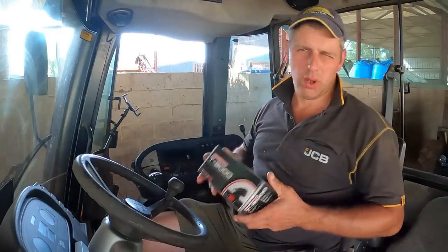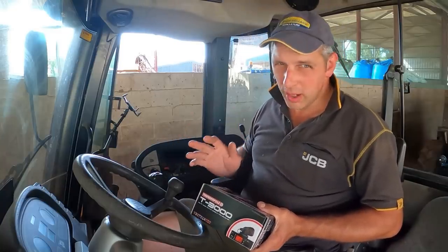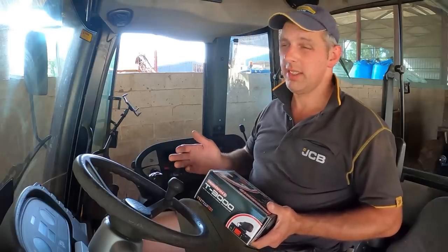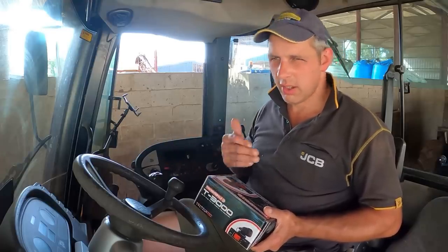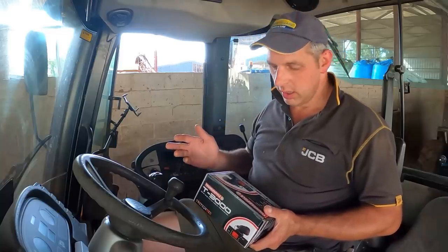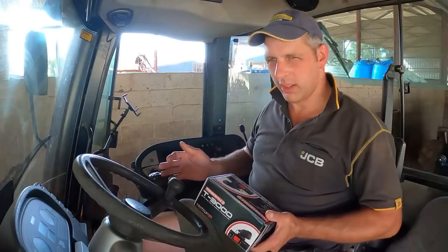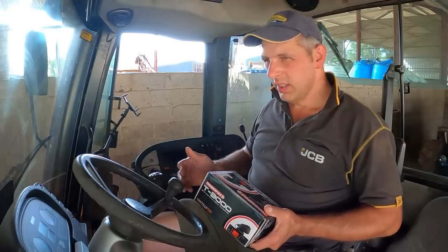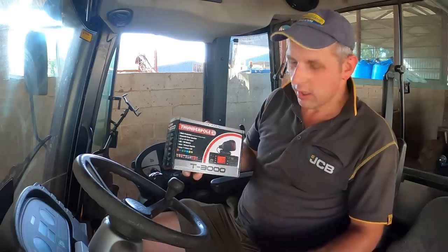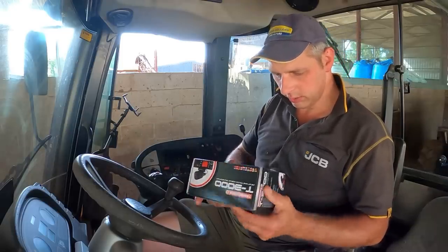First things first, why have I gone for CB rather than two-way? We had two-way radios at Henry's and they are better than CBs — they're clearer and there's more range — but they cost more. So I went with a good old CB radio. They've come on a long way, and this new Thunderpole T3000 is supposed to be the bee's knees. So we will have a look.